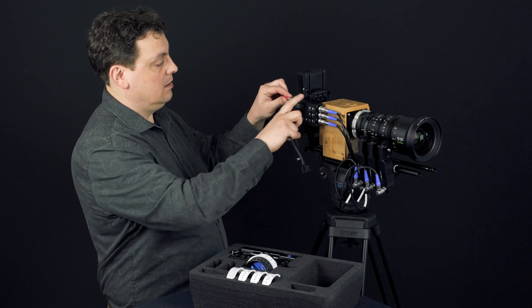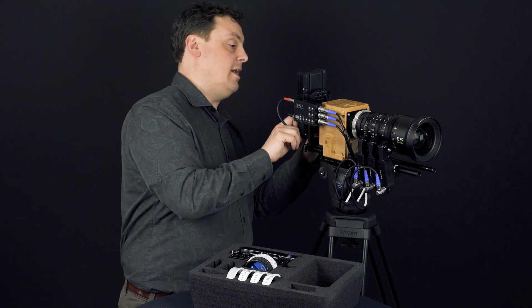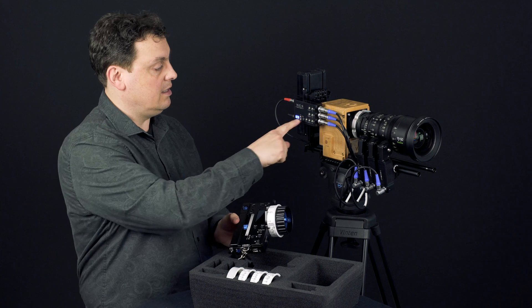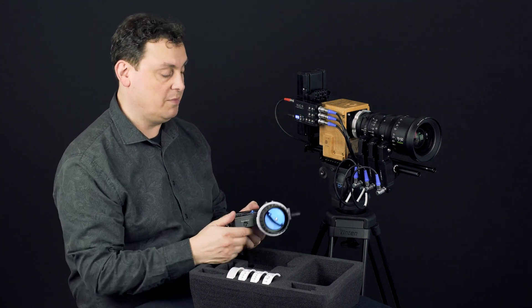Then connect the power and put it into D-tap. Then I can start the hand unit and I can either do a calibration from the receiver or from the hand unit.